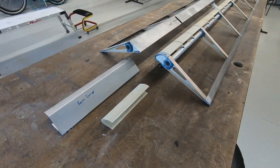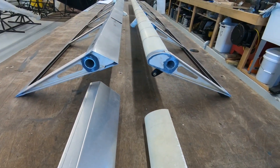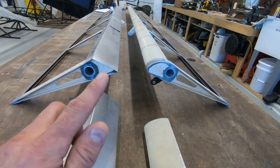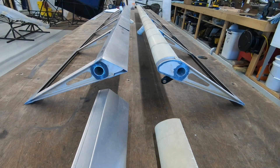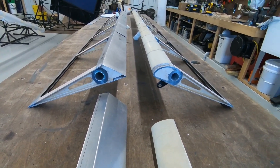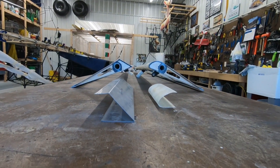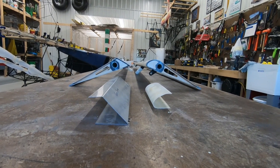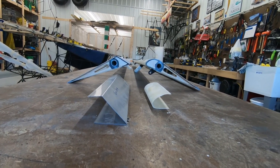We're going to go over the leading edge modification I got from Steve Henry for the ailerons. You've got the aileron on the left here with Steve Henry's aluminum bent leading edge, and then the factory fiberglass flap leading edge. We'll look at the leftover piece of each leading edge. Steve says that the Highlander will roll and turn a lot nicer with this aileron leading edge.